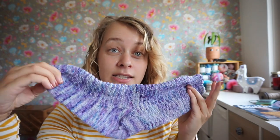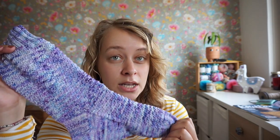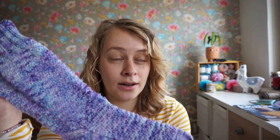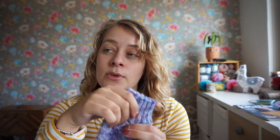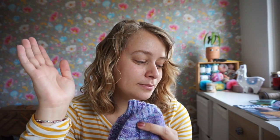Before I forget — this yarn is hand-dyed and I believe they are now called Mina Dye Works, M-I-N-A Dye Works. Mina is the mother of Lily who owns Sticks and Cups yarn store in Utrecht. Correct me if I'm wrong on that.